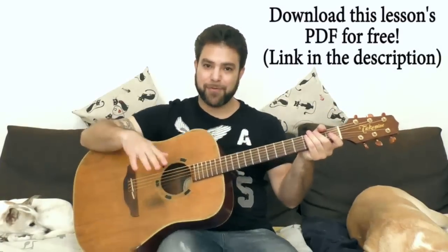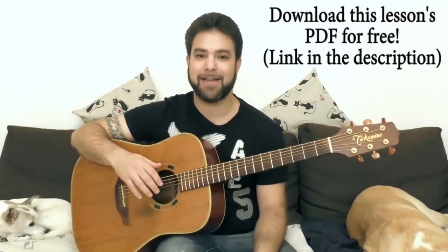Alright, I'll leave you with those chord shapes to practice on. I'll see you in the next lesson. Thank you very much for watching. Bye for now.